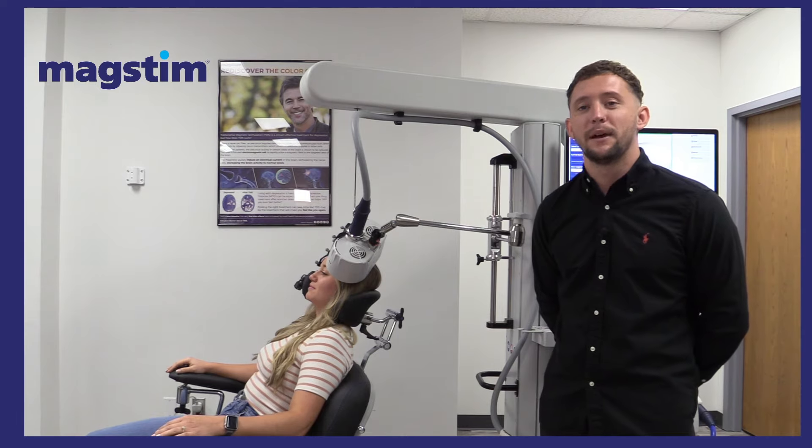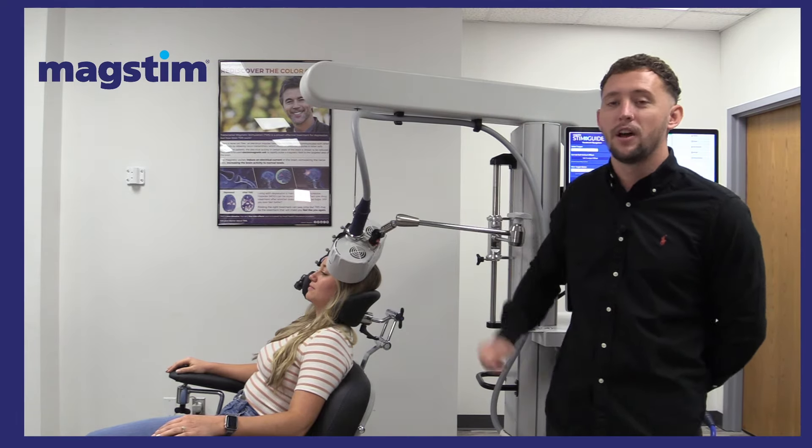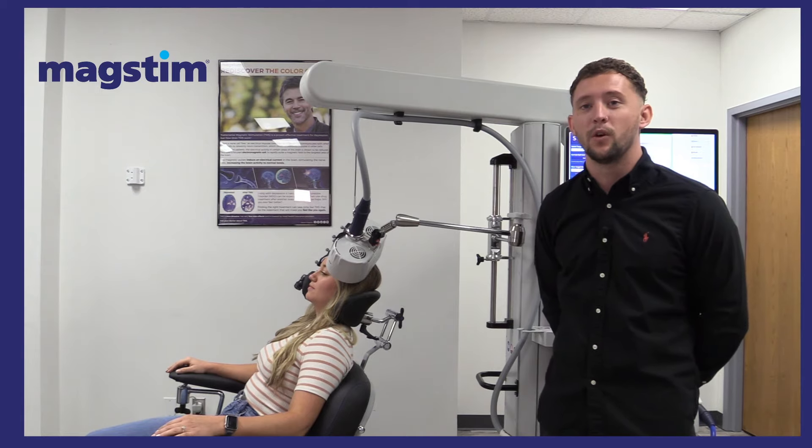Hi, this is Joe from Magstim and this is my tip of the day. Today I'm going to discuss the importance of the black cords holding the coil — these must be facing down towards the floor at all times.